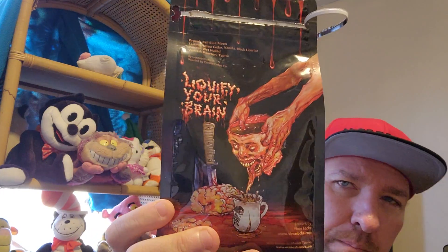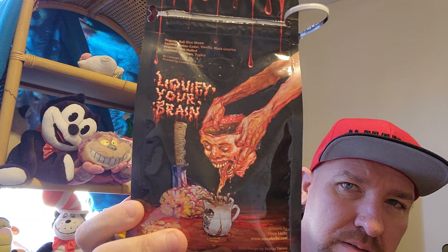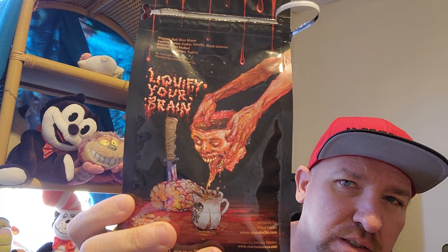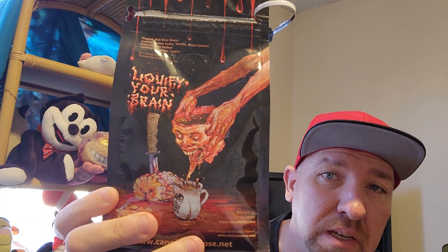Alright, like the real good artwork, made by Vince Locke of course — it shows a hand pouring some coffee out of a dismembered head into a cup. The head is being used as a coffee container, and we've got some more of that here.